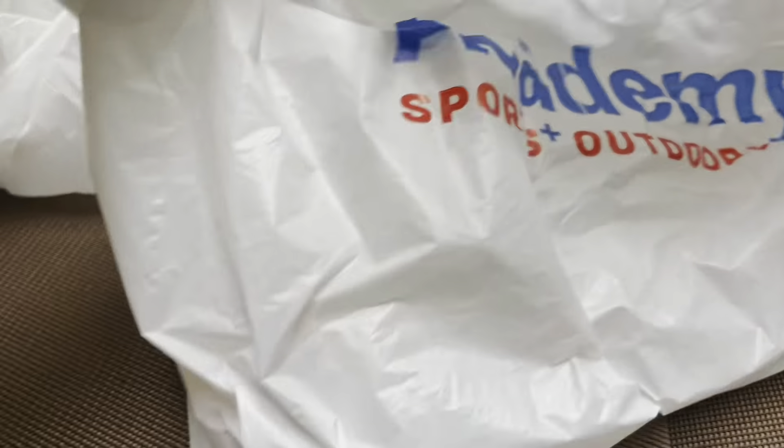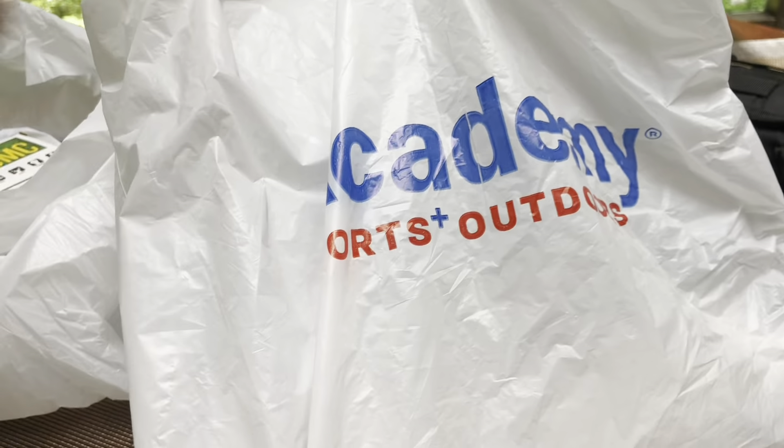All right, what's going on YouTube? We back. So today, y'all can see the bag — Academy Sports and Outdoors.